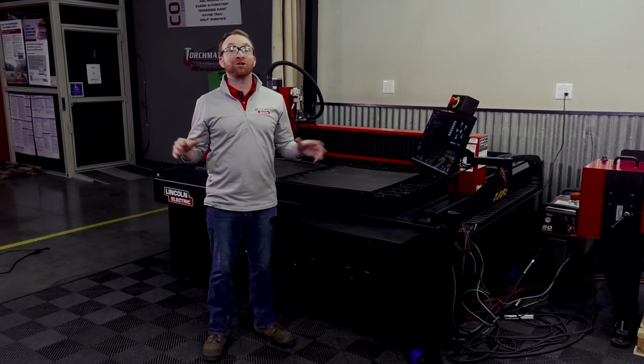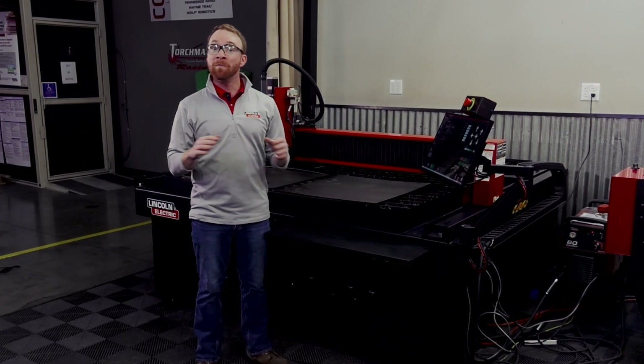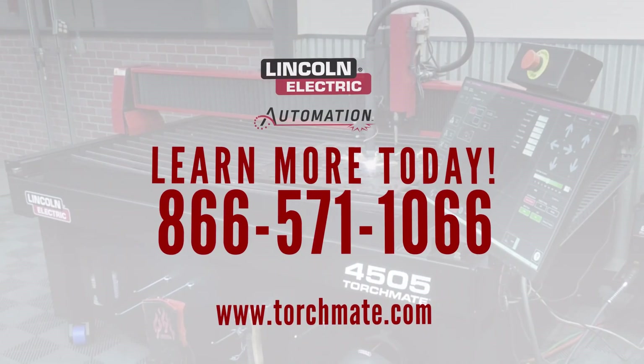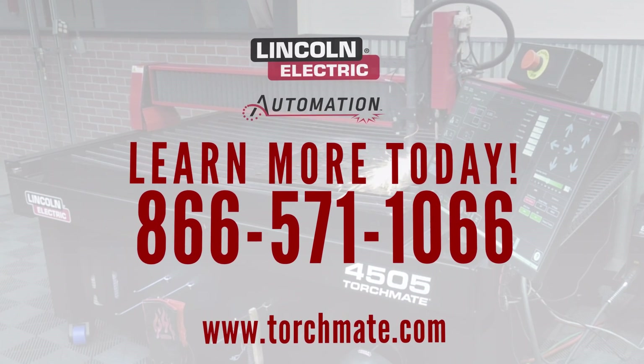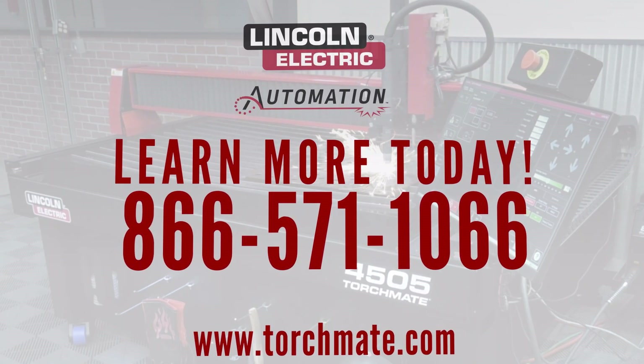The Torchmade training packages are a huge upgrade for the capabilities of your organization. Make sure to check out the dozens of customer success stories showing you exactly what a Torchmade plasma cutting table can do for you, and let our team of experts guide you through the process of adding a plasma cutting machine to your operation. Call us today at 866-571-1066.